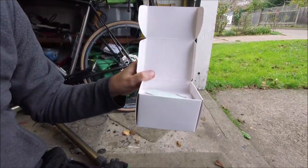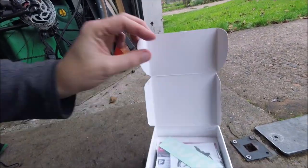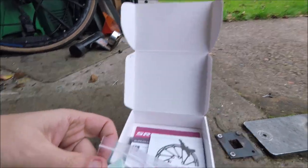Hi, welcome to MarkCycleRepairs.com. Today I'm having a quick look at these Avid disc brakes — these are the mechanical ones. I just received the box in the delivery today.